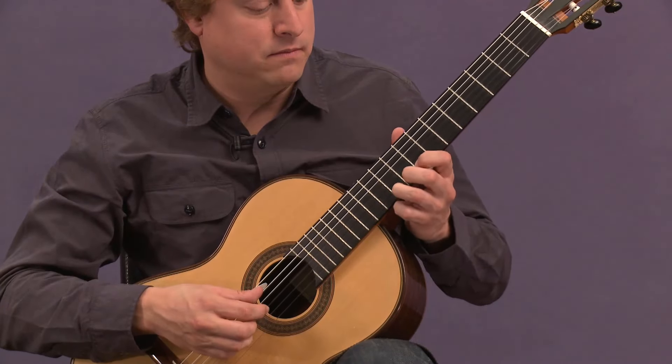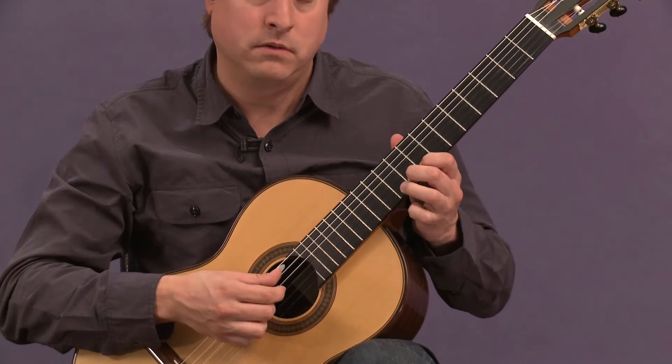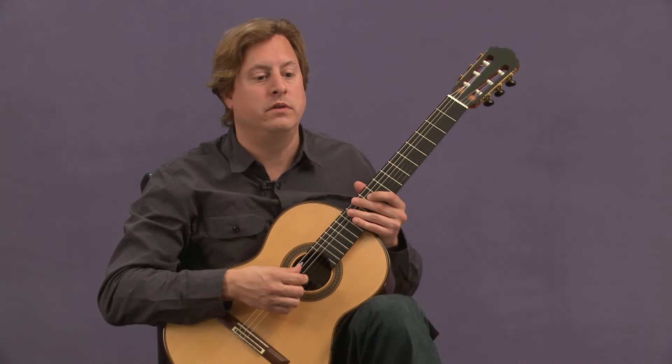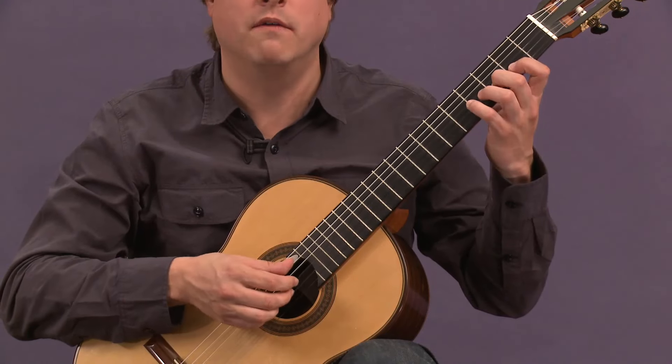It's basically the first scale degree in the tonic of D major, coming down to the leading tone, the seventh scale degree, and back up to the D. These three notes are the first three notes of the fugue subject, which we'll cover in another lesson.